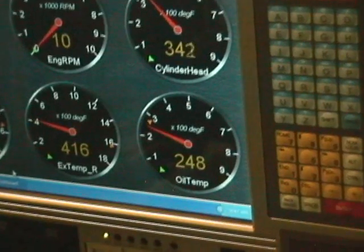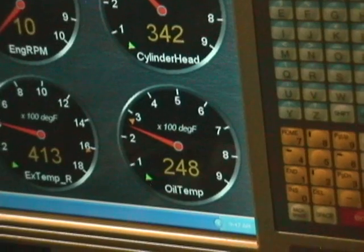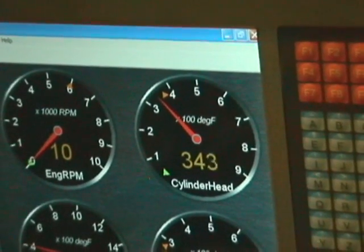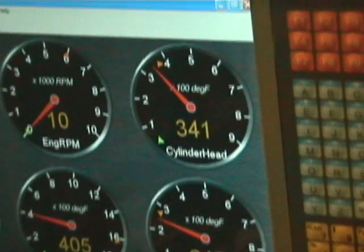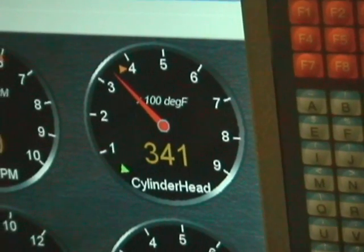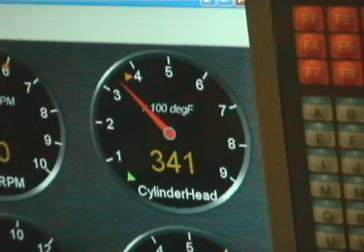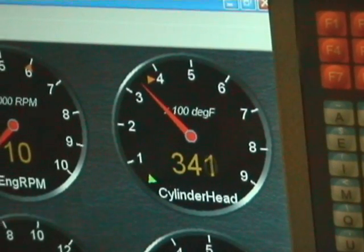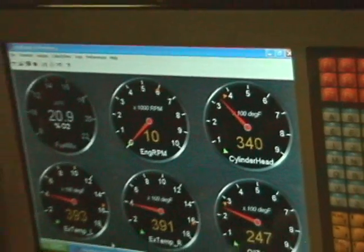The oil in the tank temperature is 248 degrees. It never got up to boiling, but the cylinder head temperature did get up close to 370 degrees, which is definitely getting into the oxidation range on some oils.